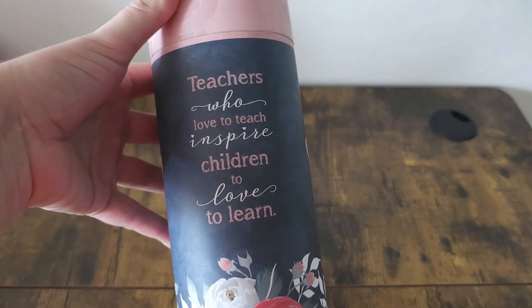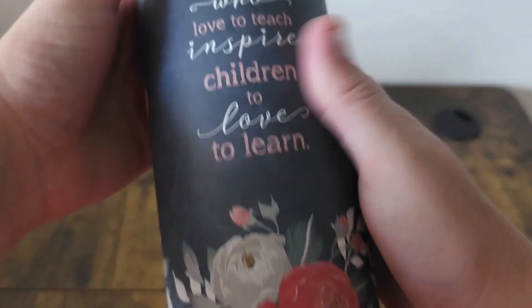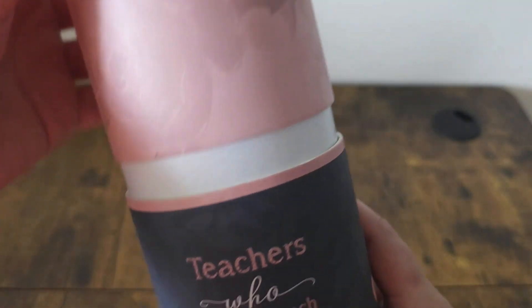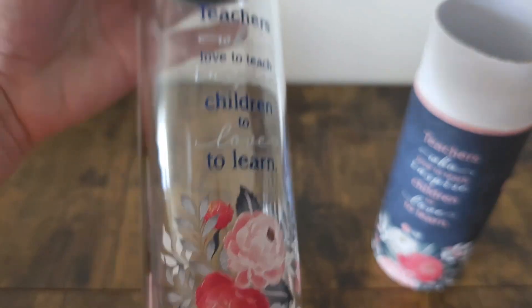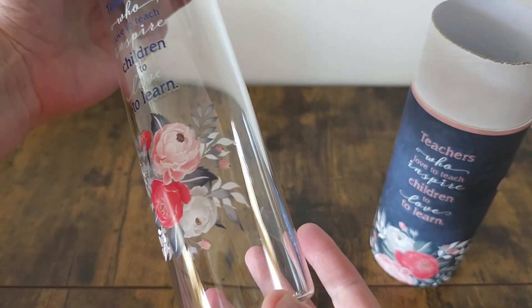Hi guys, Robin here with WTI. Let's check out this perfect gift for teachers. The first thing that really caught my eye was the packaging — it comes beautifully packaged so you don't even have to worry about trying to wrap a water bottle, because we all know that is kind of hard. It has a really nice sentiment printed on it, and the beautiful flowers on the bottom give it a really nice soft touch.